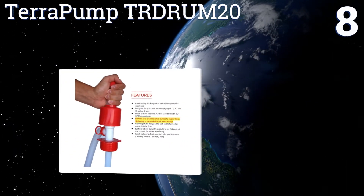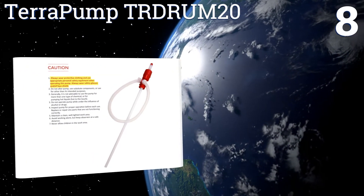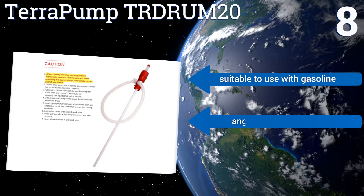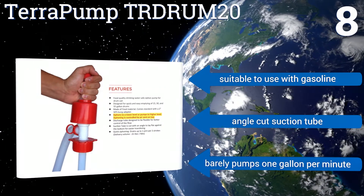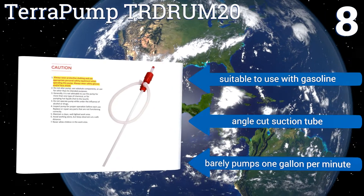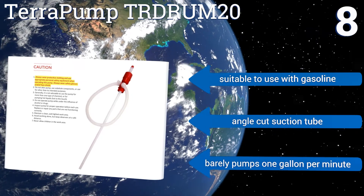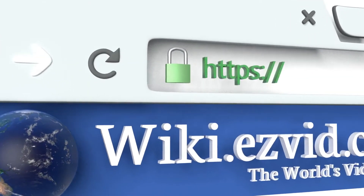Coming in at number eight, the Terra Pump TRD RUM20 is designed for manual use so you never have to worry about external power. It reaches nearly four feet into any fuel or water barrel and the flow can be stopped by rotating the cap. Use caution as liquids can splash out of the vented siphon control. This one is suitable for use with gasoline and comes with an angle-cut suction tube; however, it barely pumps one gallon per minute.